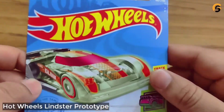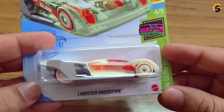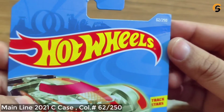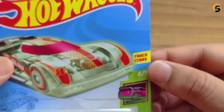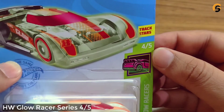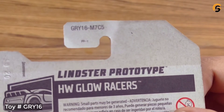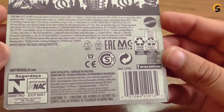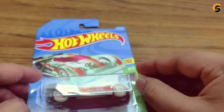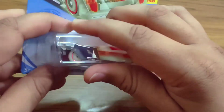What's up YouTubers, welcome again to my channel. Today we are going to unbox this Hot Wheels car from a 2021 Hot Wheels C case. Its collection number is 62 over 250, and it's a track star car from the HW Glow Racer series 405. See the description on the back — Linstar Prototype — and this car is designed by Lindsay Lee, one of the best designers for Hot Wheels cars. Let's go guys, just unbox this car from the cover!